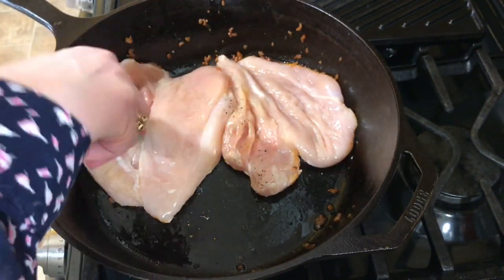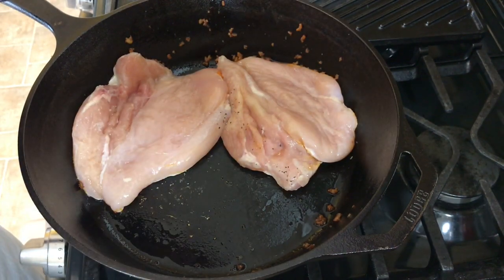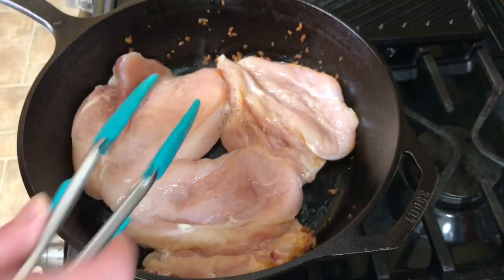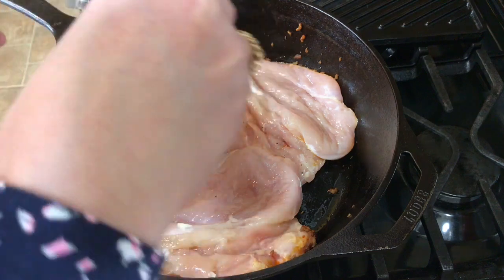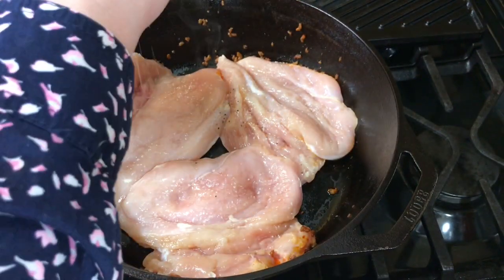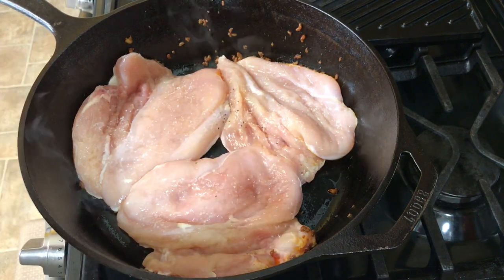I'm going to arrange all three chicken pieces in the pan. I put the side down that already had salt and pepper, so I add salt and pepper to the other side, and let this fry up for a couple minutes before turning it over.